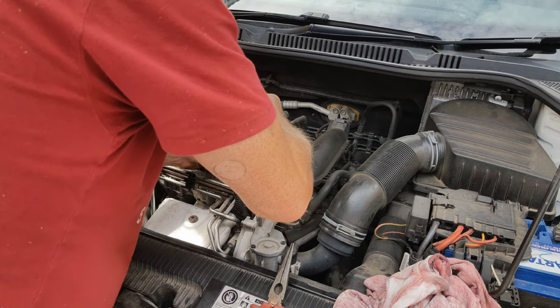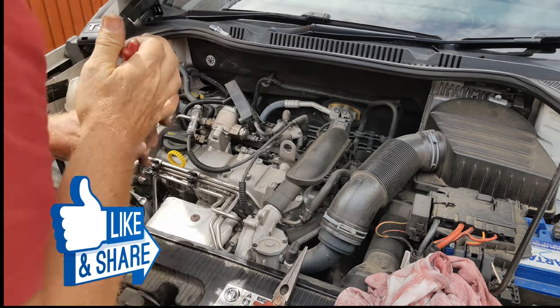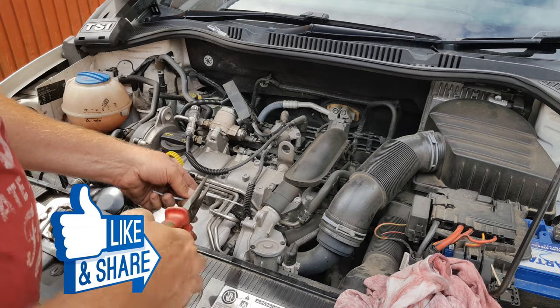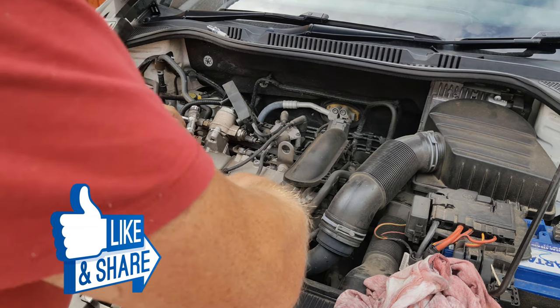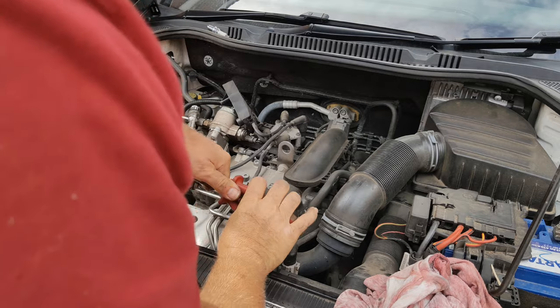I'll move the pipe grips a bit further down — yep, got it moving. Now that I've got it moving I'm going to resort to bringing it the rest of the way with the cable tie method.